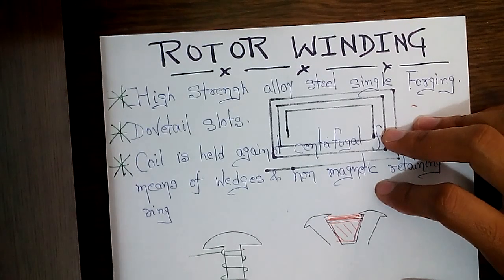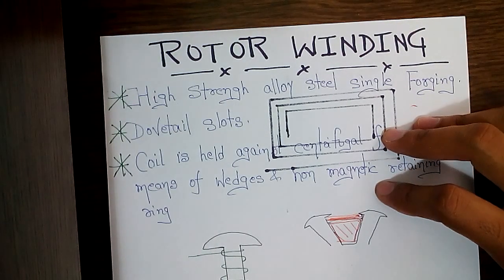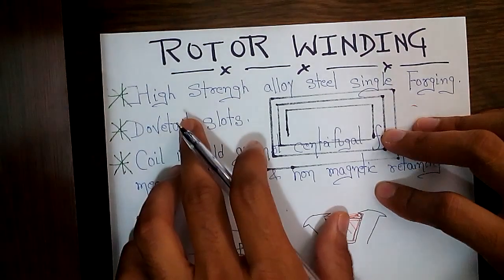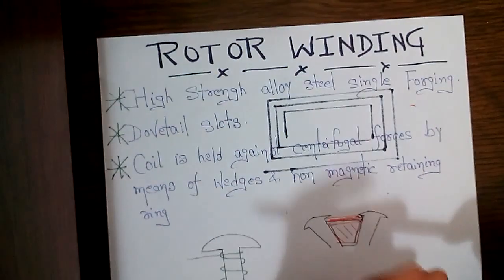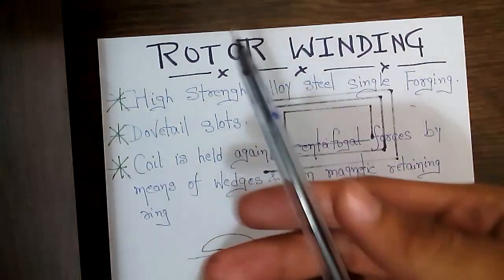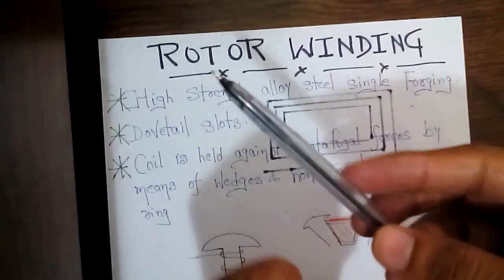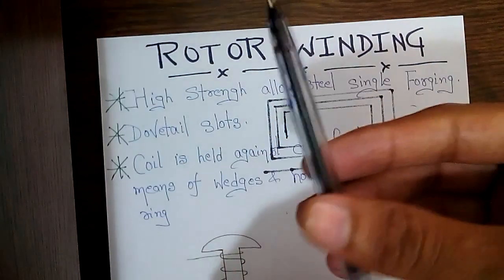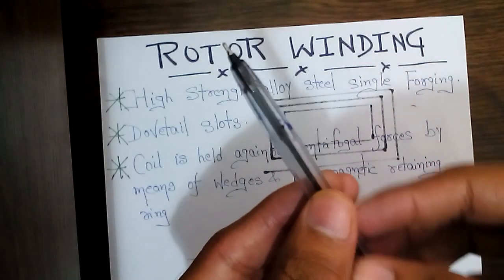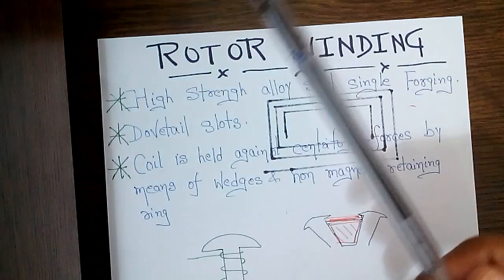Welcome to Brain Amplifier. In the last session we learned about the stator winding, and in this session we'll learn about the rotor windings of a synchronous alternator. The rotor is made of high-strength alloy steel single forging. In forging, you do not melt the metal — you heat it up to a very high temperature to soften it, then hammer it from all sides to put it into a specific shape, such as a cylindrical shape.